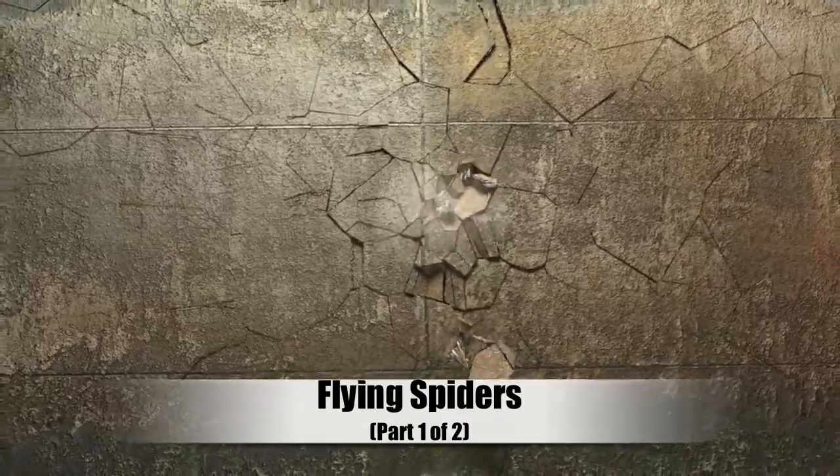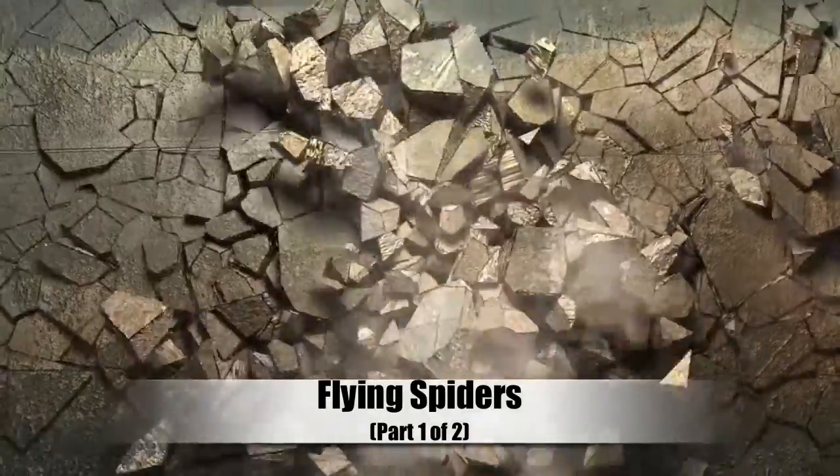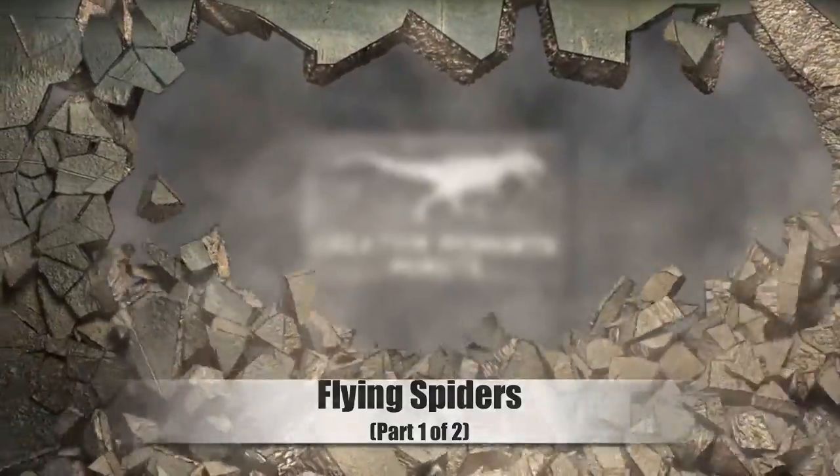Spider silk is a silent witness to the incredible ingenuity of our creator. This is the Creation Moments Minute.